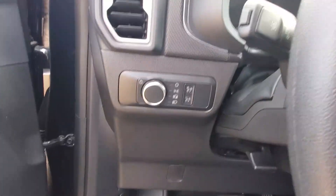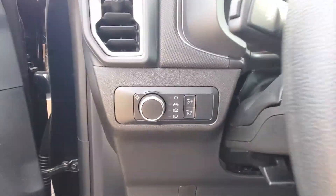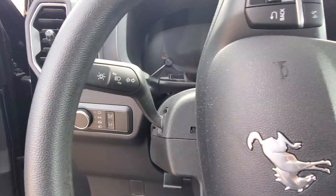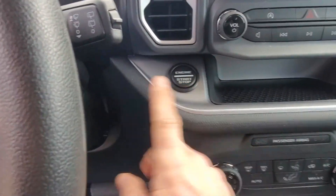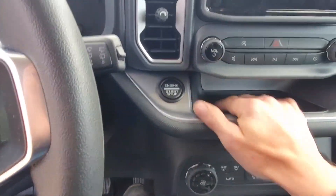On the left side you have your interior lighting and your exterior lighting controls. Then you have your turn signal marker, the steering wheel itself has some controls on it — I'll straighten that out and show you. Then you have your wiper controls on the right side. Your start button, which I feel should be over here, is actually over here in the center console underneath the cup.